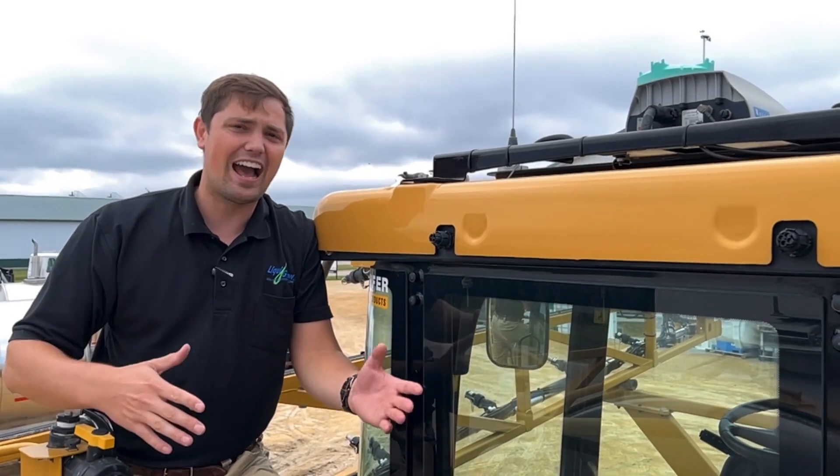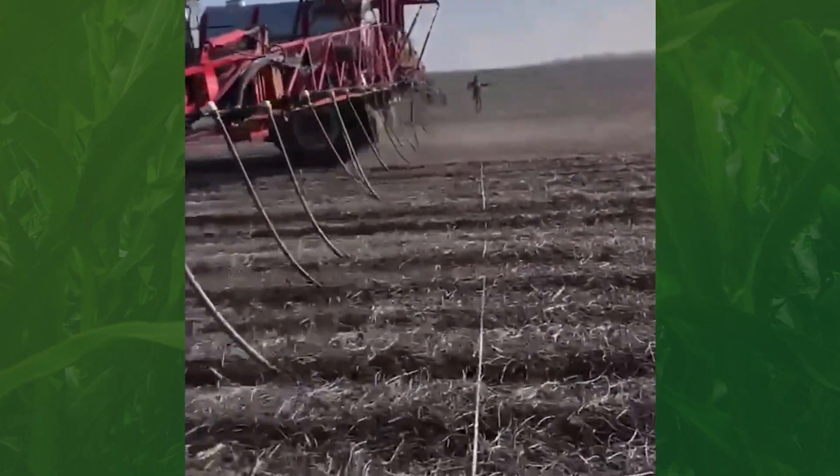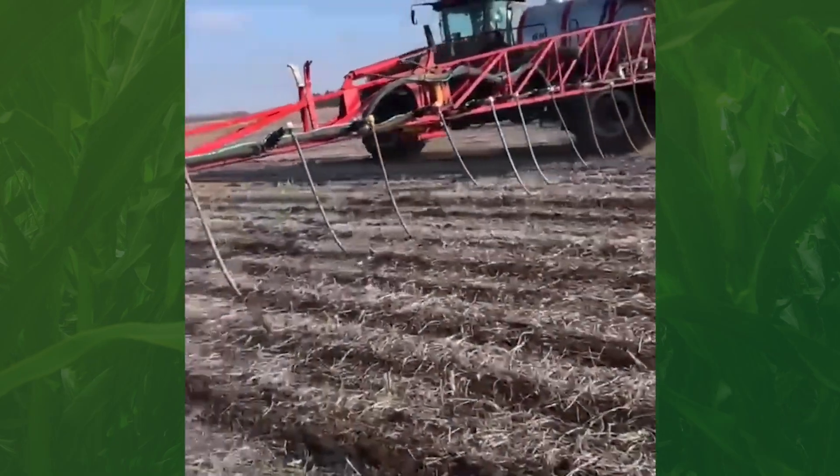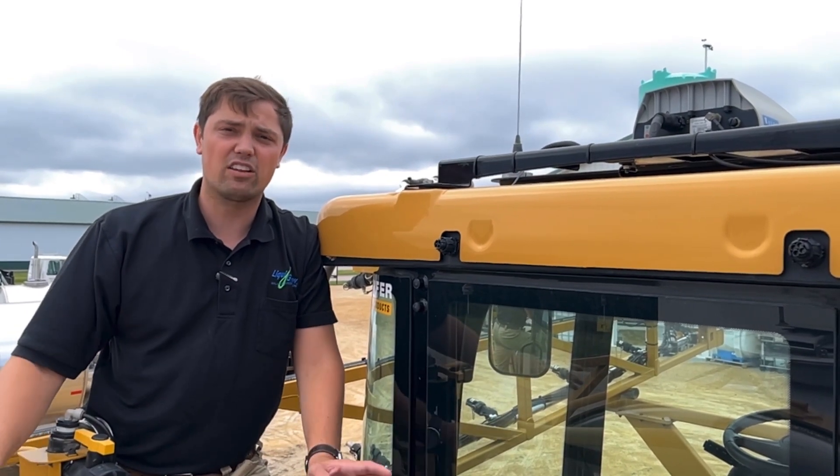Guidance lines — what do you need for guidance lines and how do we move them about? As long as you're on an RTK network or similar, we're able to come in and use your guidance lines no matter the color, no matter the network.